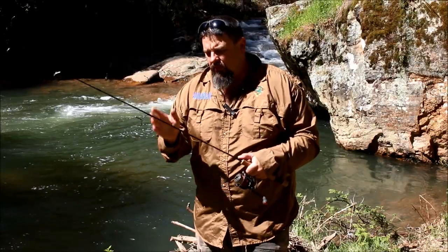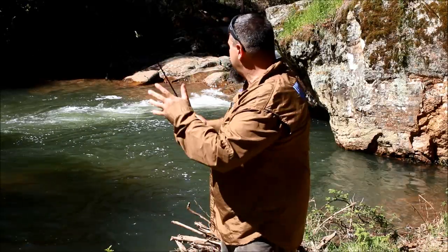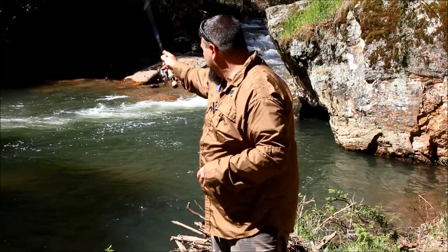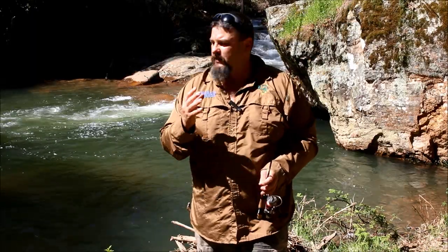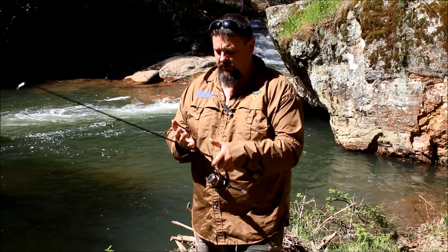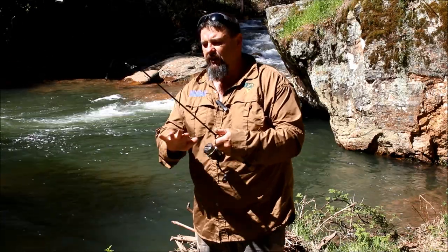The stretch in monofilament helps absorb those head shakes. And as for braided line being thinner — well, I'm only running four pound monofilament as it is. I can flick this one gram Strike Tiger jig head from here and land it on the other side of that creek. I don't really need anything that's going to make me cast any better, so it's actually a disadvantage to have a line that doesn't stretch when I'm trout fishing.